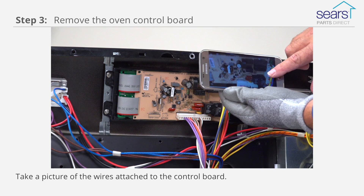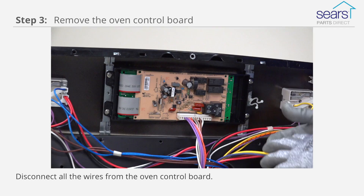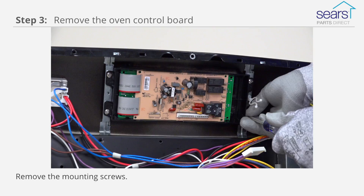Take a picture of the wires attached to the control board so you can attach them to the new board later. Disconnect all of the wires from the oven control board. Remove the mounting screws and pull the oven control board out of the control panel.